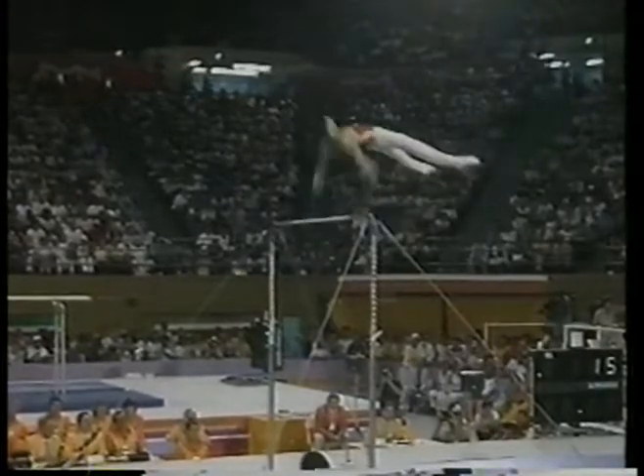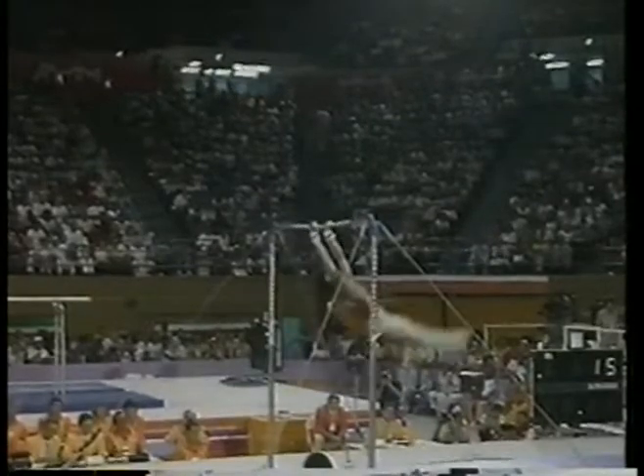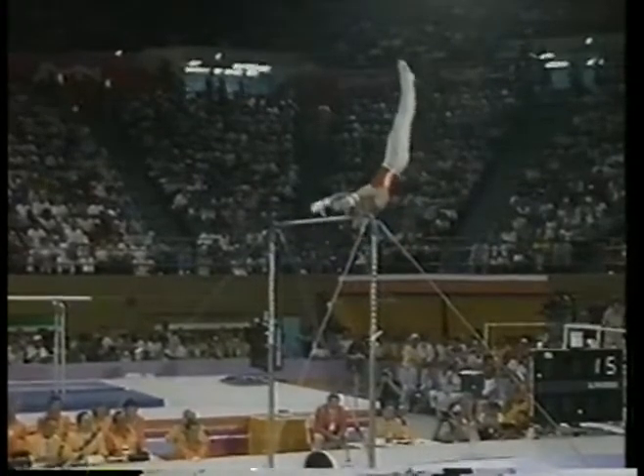Big tap. Watch that — he reverses his direction as soon as he releases the bar. Has to really reach for the high bar, and that's what we call virtuosity. Perfect.